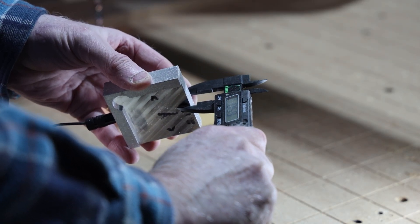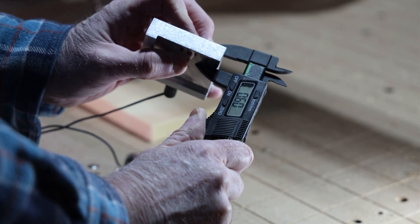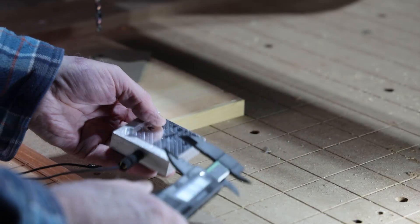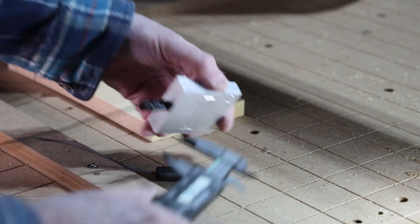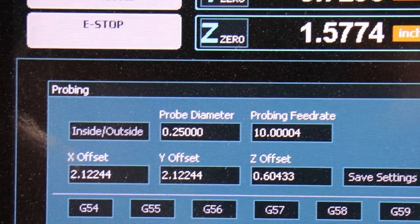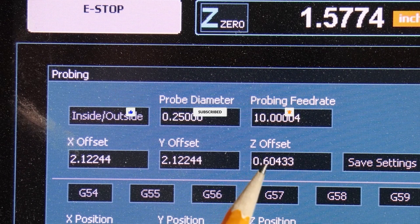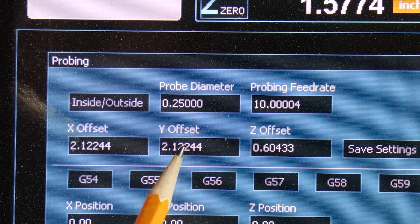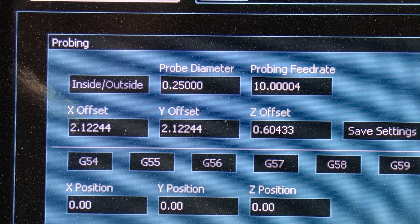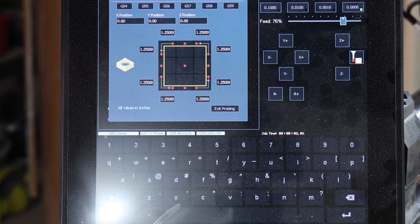But it's not without drawbacks. Touch blocks can be expensive and they require proper calibration. This begins with getting a precise measurement of the thickness of your touch block. For the X and Y calibration, you need to measure the width of the block, but for the purpose of this video, we're only going to focus on the Z-axis. Now that your block has been measured, you need to put the dimensions into the Masso screen, which is conveniently listed over the probing block that we use to zero the bit. I have the Z, Y, and X offsets loaded.